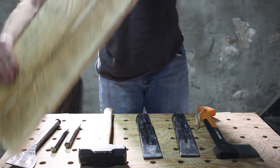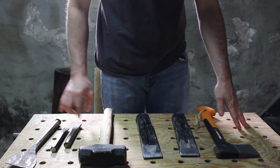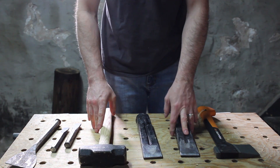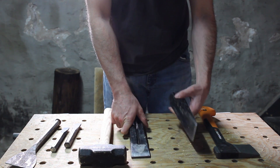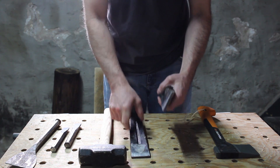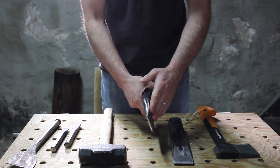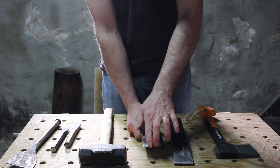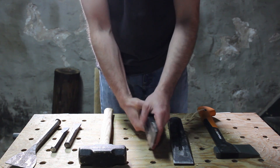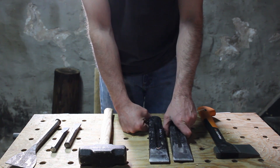What I decided to do was try my hand at hand splitting. These are the tools I used. I went out and picked up a couple of wedges from Home Depot. The problem with these wedges is that it's not a smooth transition — I had to do some work on them, ground them down a little bit to make the transition more tapered. These work pretty well now.